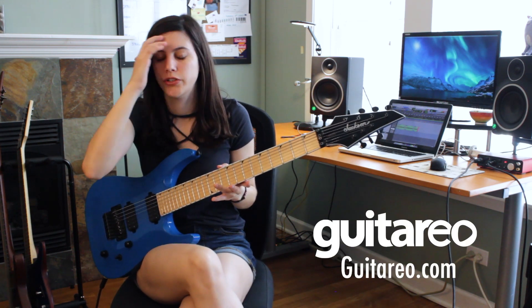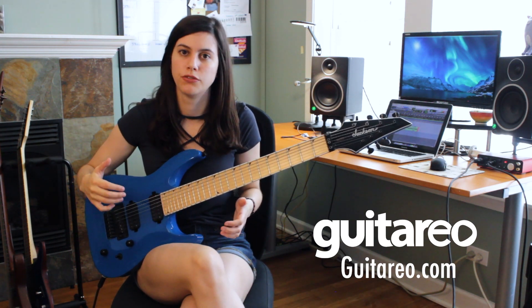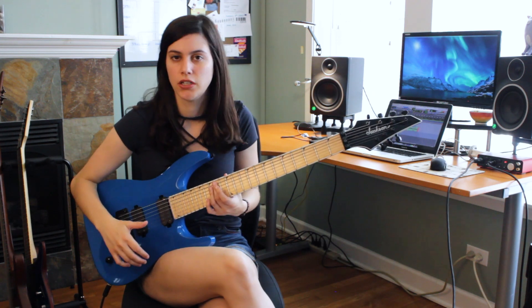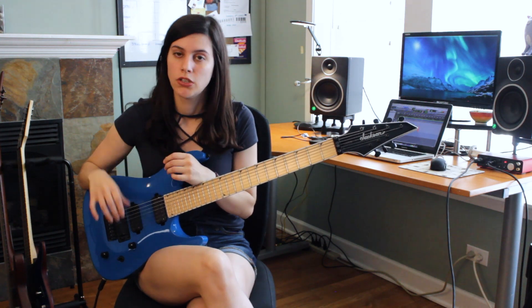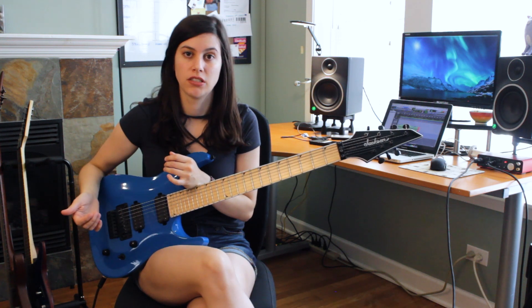If you're anything like me, whenever you try to learn new stuff on guitar, you just get overwhelmed by the amount of lessons and videos that are on the internet. What I like about Guitario is that all of their lessons are structured into categories and skill level, so it's really easy to stay organized, focused, and to follow through the lessons.